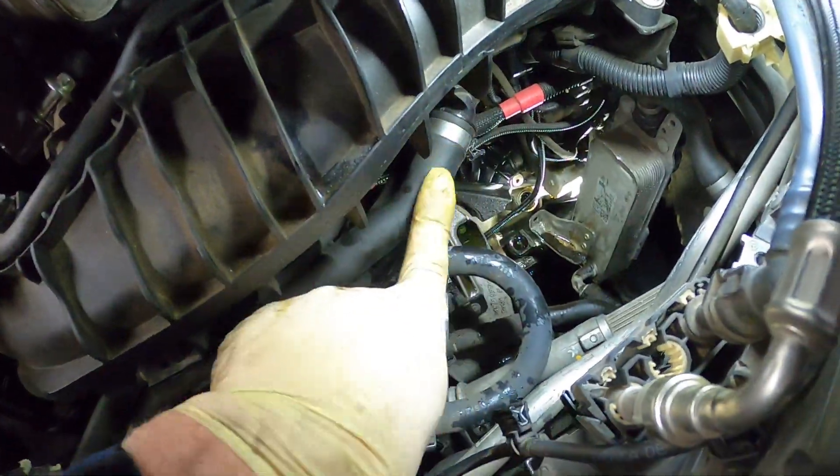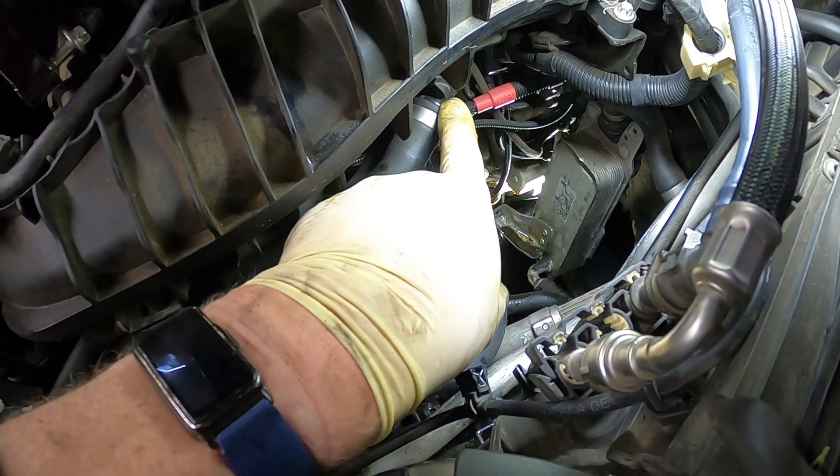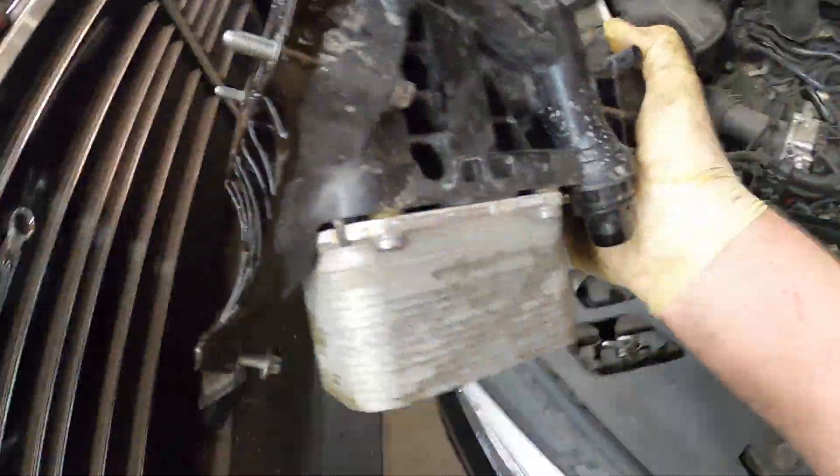I was going to try to pull this hose off here to make it a little bit easier, but I can't get it unplugged. I was able to finagle it around and got it out. Here's the old one right here.